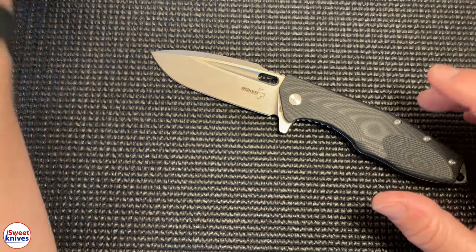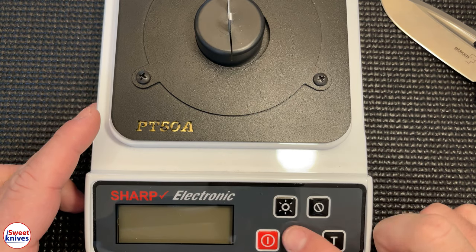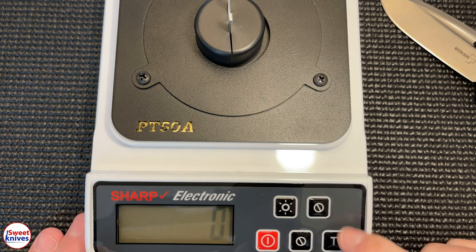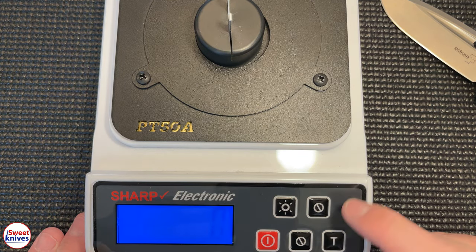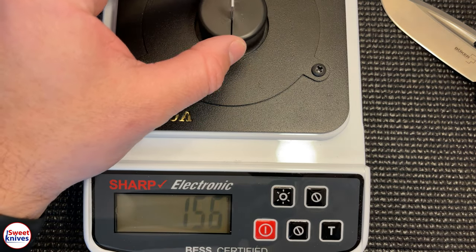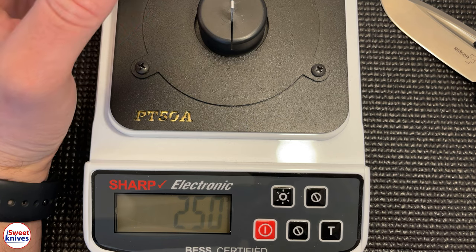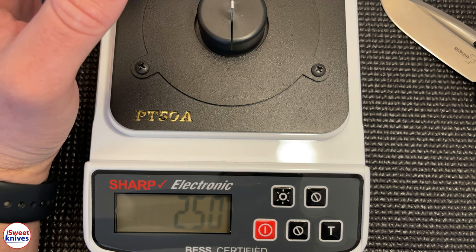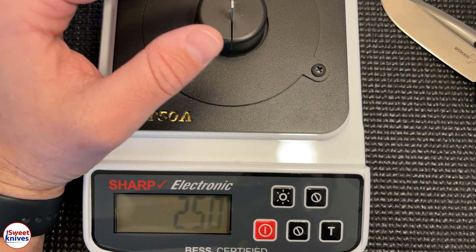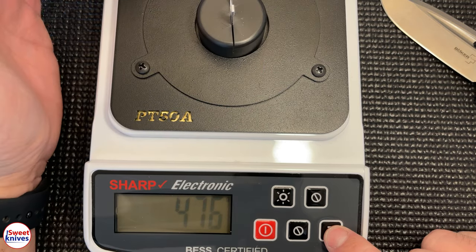I'm going to show you the PT-50A sharpness tester — works really well. I'll turn this on. There's a clip inside and as you press down you can see the reading in grams. What we're shooting for is under 200 — most production folding knives come from the factory around 300 to 400. So we're shooting for right around 200.